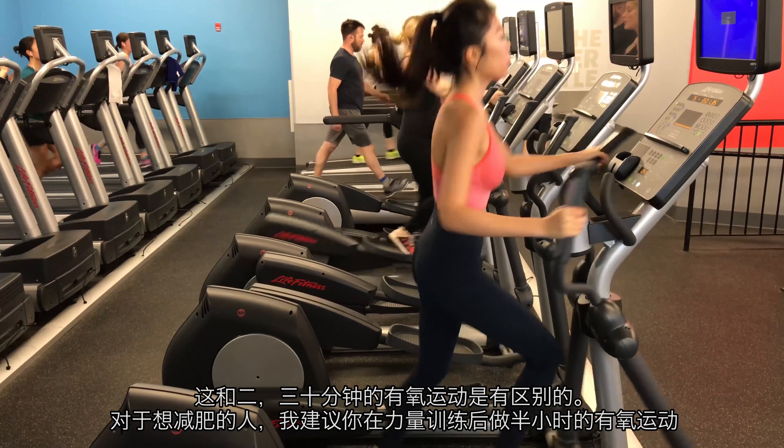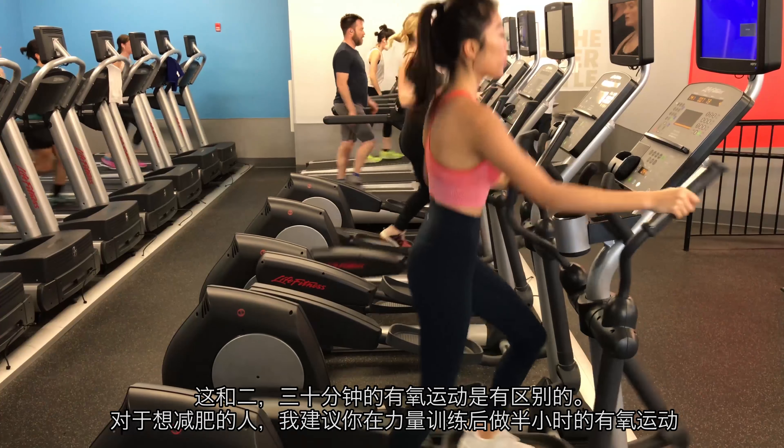For people who want to lose fat, I suggest doing cardio for half an hour after strength training.